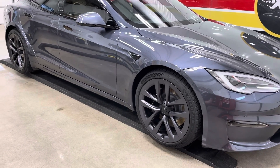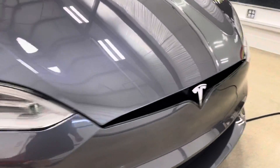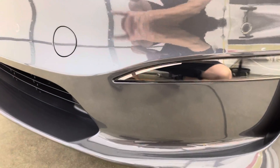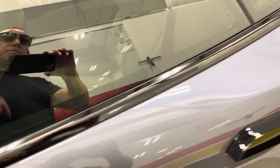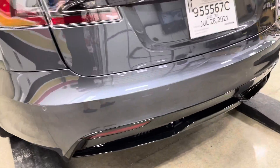There you go folks — 2021 and a half, or they may be calling it 2022, the Plaid Model S. New front bumper refresh — what they did is they copied the look of the Model 3 and Y, coming around with that flat face. They also refreshed the back bumper, which is different from the predecessor. And obviously the interior — we all know the infamous steering wheel. They've now gone to card keys for this car as well, so your phone controls it, you set it up on your console area to start it.